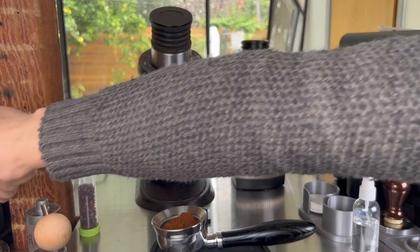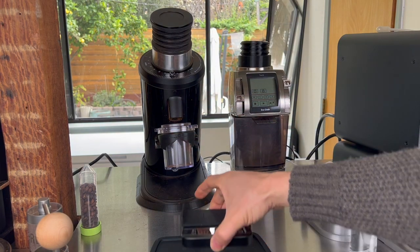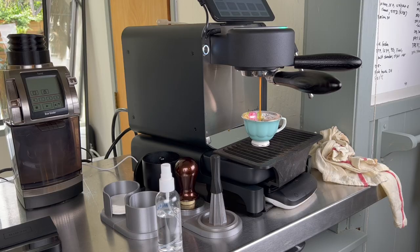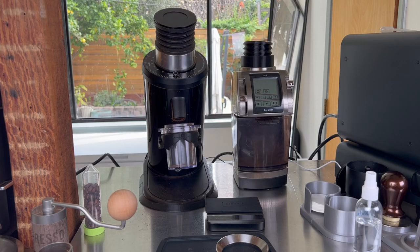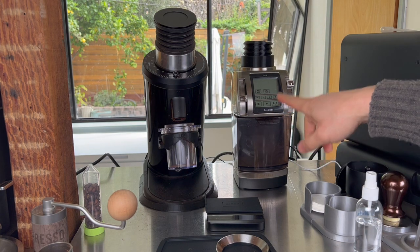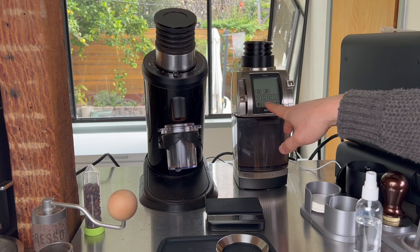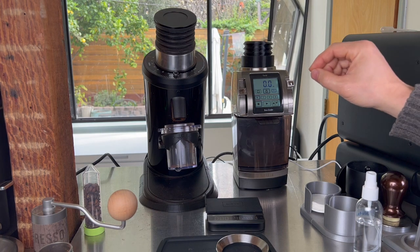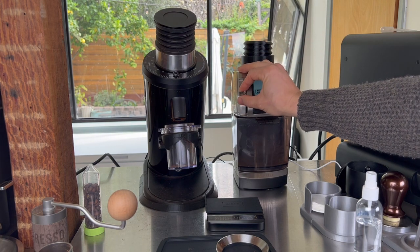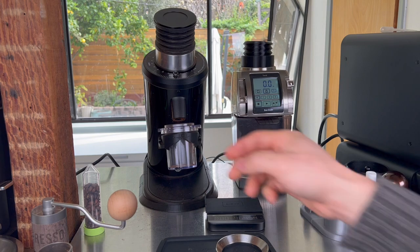The DF seems to exhaust retention fully with the bellows. There's about 0.2g left in the key, but the DF cleared it all. After some puck prep, we move to the Forte/Vario. These have an issue with a 'floating zero' — the burr touch point can shift grind to grind. For this Forte, it's been touching at 2 macro, 1 micro, so I'll count down 7 clicks from there.